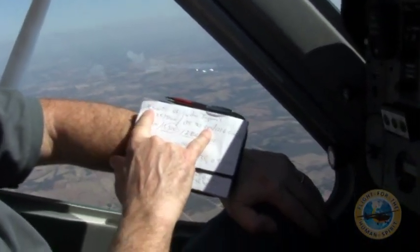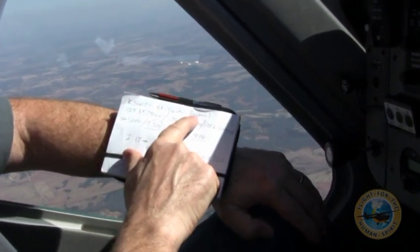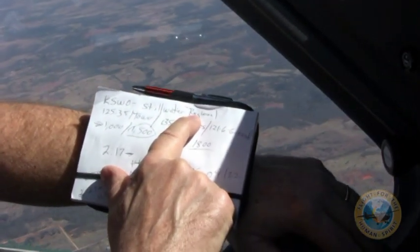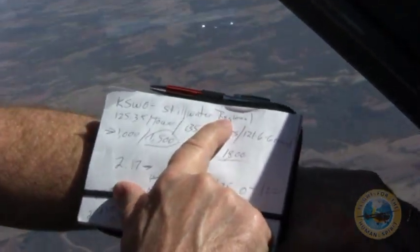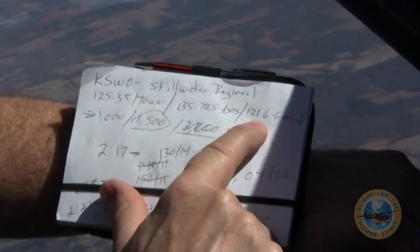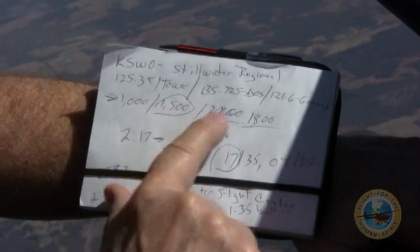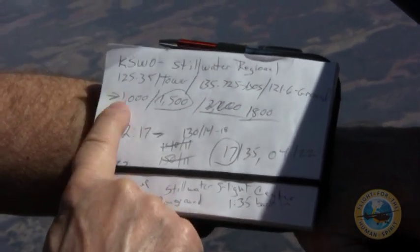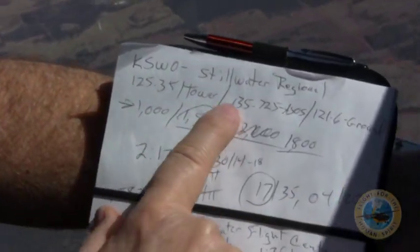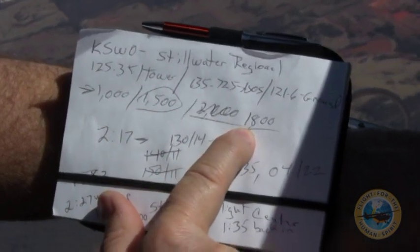Some of the information I've got on here: when I'm about 50 miles away from the airport, I'll write down their information. This was the sheet from Stillwater Regional, Stillwater, Oklahoma. I put the tower frequency, the weather frequency, and the ground frequency down. If there's an approach frequency, I'll put that too. This is my elevation information — that field is at 1,000 feet. I know at 1,500 feet I need to be turning my base, and at 1,800 feet was the pattern altitude.